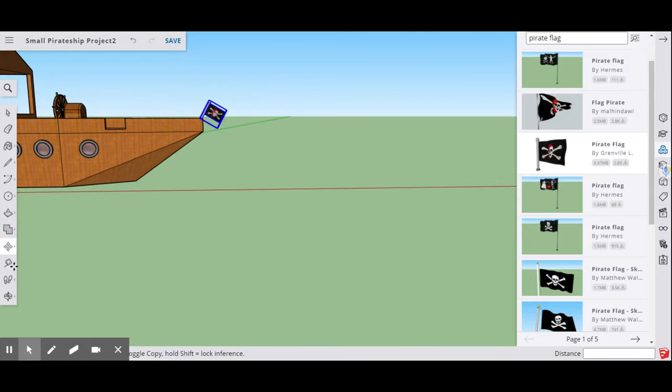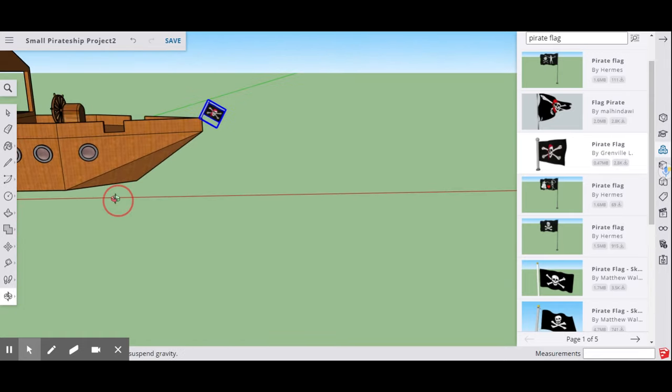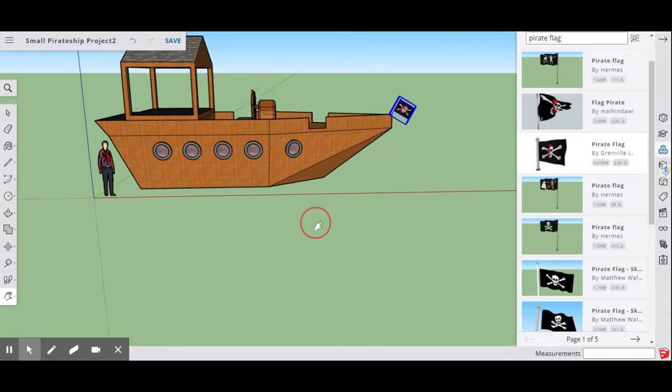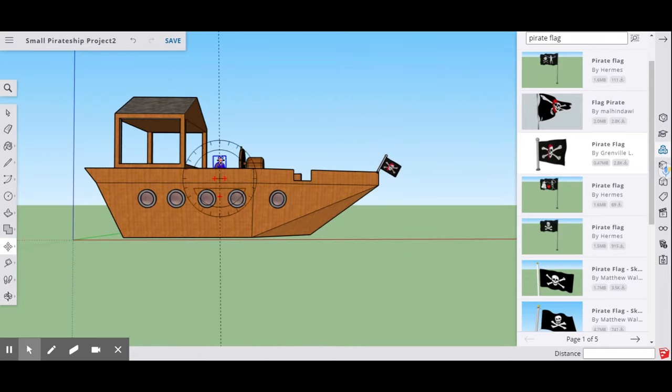That is the pirate ship. Hope you guys had fun with it — you can always go back and add or take away elements. You can also select the default person figure and move them up onto the pirate ship's deck to check if your scale is correct.